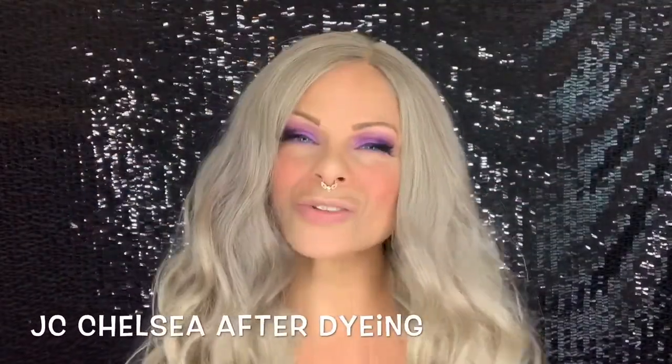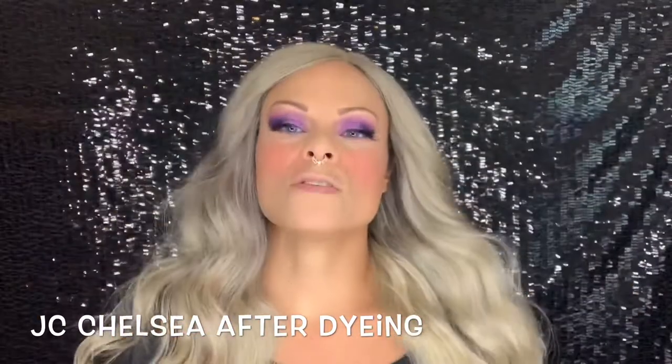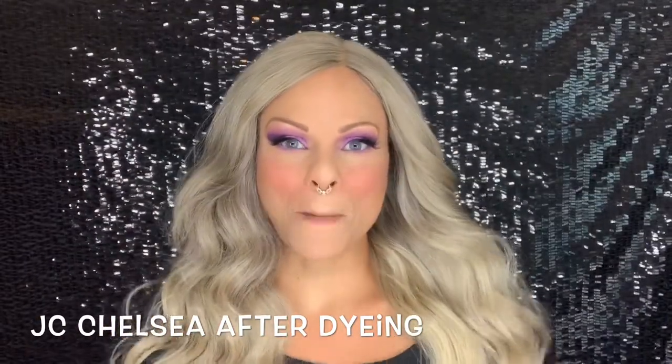Hello, welcome back to my channel. I'm Tia, I upload four times a week: Tuesday, Thursday, Saturday, and Sunday. Here's a short little video on how to dye a wig, so enjoy.